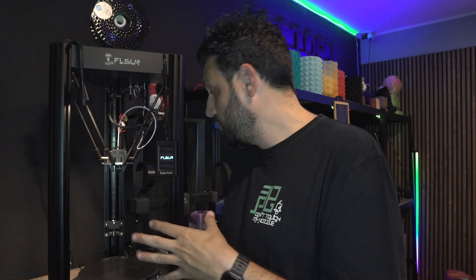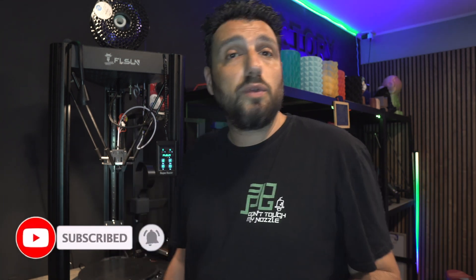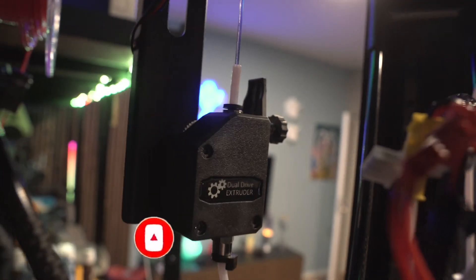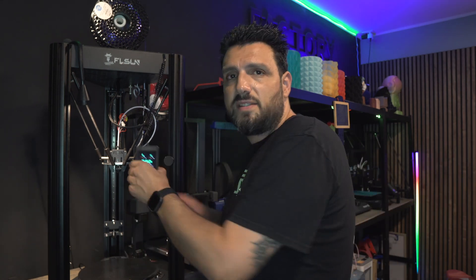If you pay attention, the printer is on — it's just a cooling fan, but it's a pretty quiet 3D printer. The only thing you hear is the extruder. It's not the best extruder on the market — don't forget it's three years old — but you can do an upgrade to it, and it does its job. It's not that noisy.